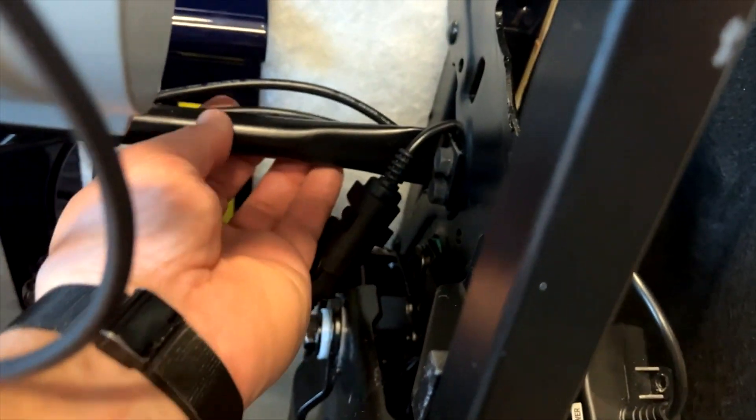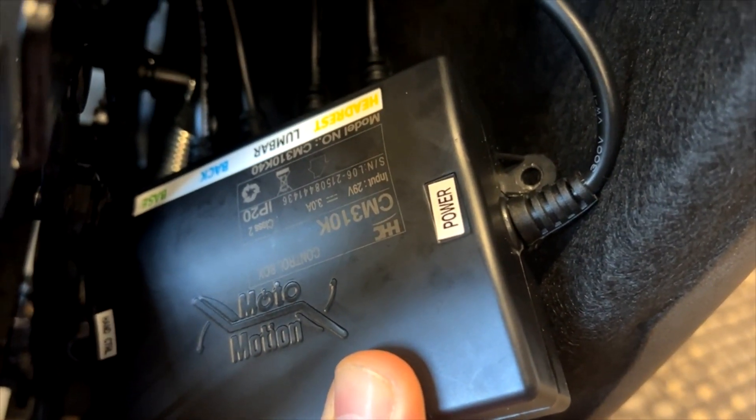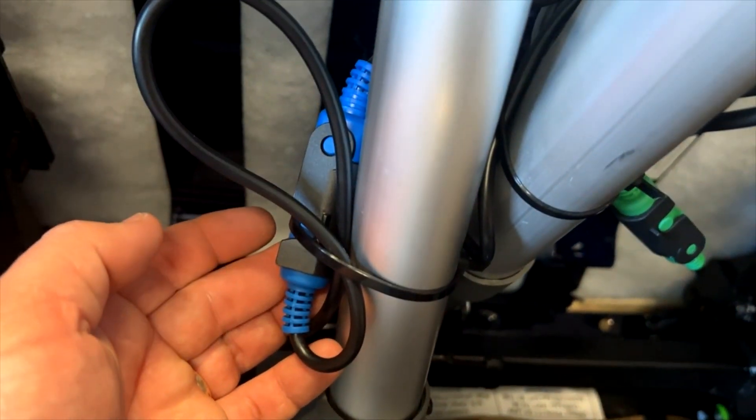The next feature on the control box is the back motor wire. I'm going to trace that one across here — it's coming through here, and as indicated on the box it is the blue colored wire, so it comes over here to the blue connectors.